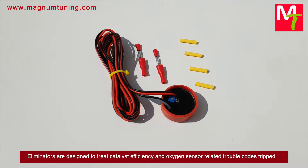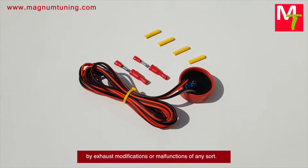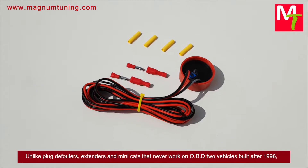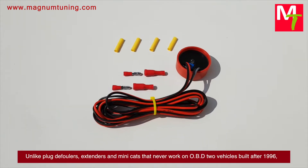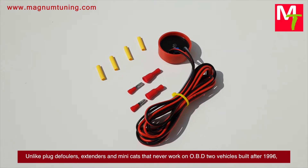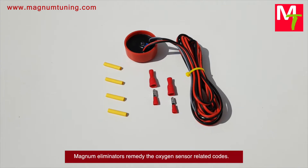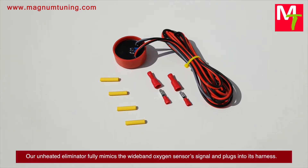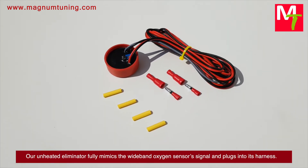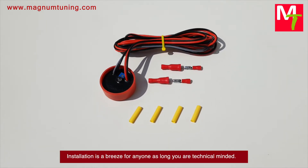treat catalyst efficiency and oxygen sensor related trouble codes tripped by exhaust modifications or malfunctions of any sort. Unlike plug defoulers, extenders, and mini cats that never worked on OBD2 vehicles built after 1996, Magnum eliminators remedy the oxygen sensor related codes. Our unheated eliminator fully mimics the wideband oxygen sensor's signal and plugs into its harness.